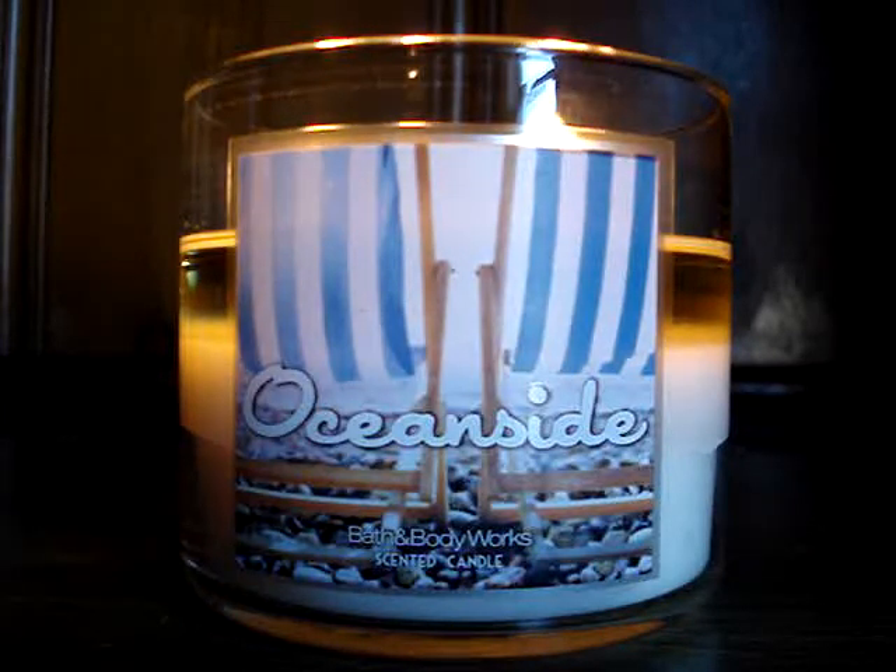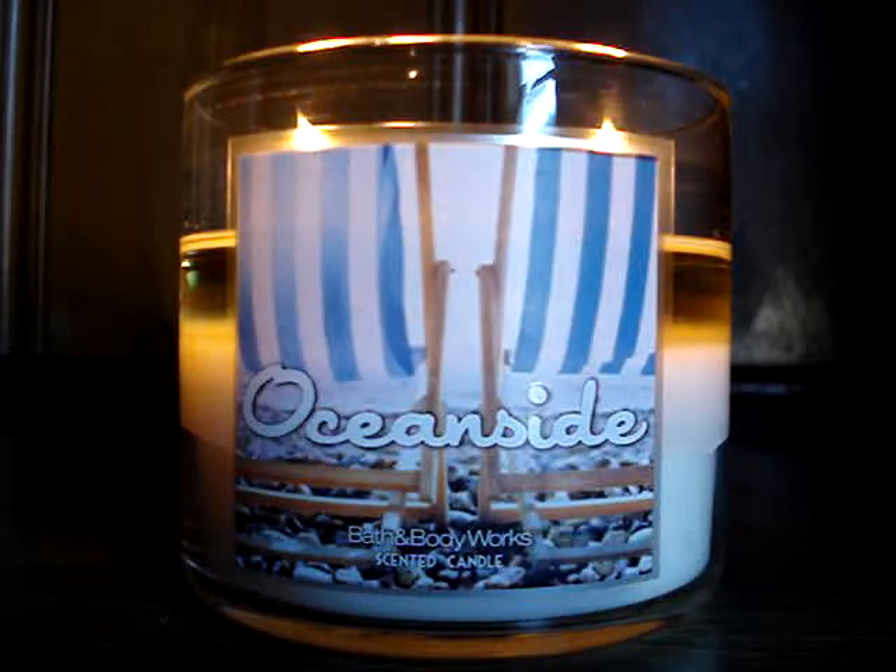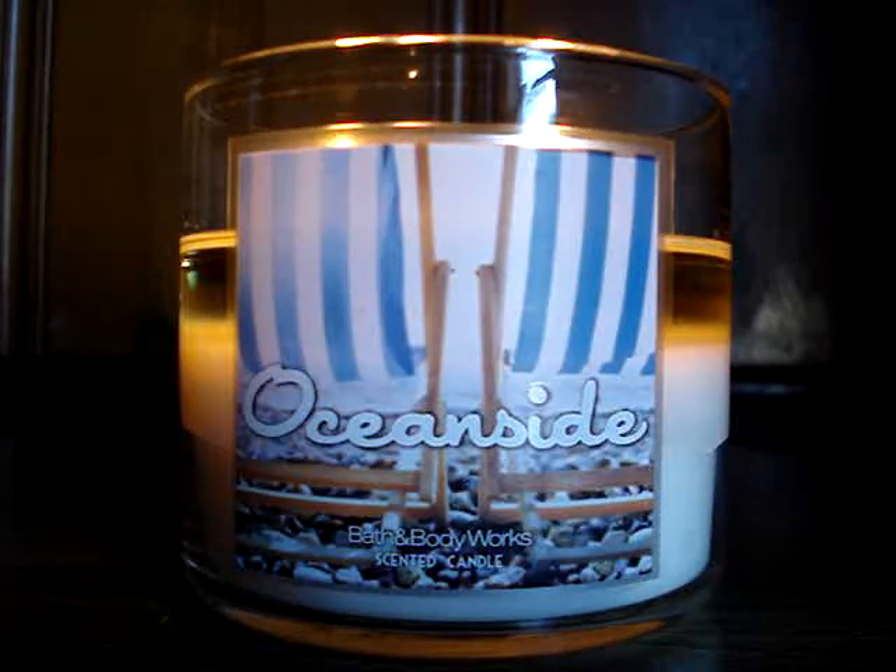I think Seashore was a better representation of what the ocean would smell like if it were to come in a candle form, because let's face it, those scents are not really easy to duplicate. I don't really get Oceanside. I mean, it's clean, it's fresh I guess, but it's not really what you get when you're at the beach.